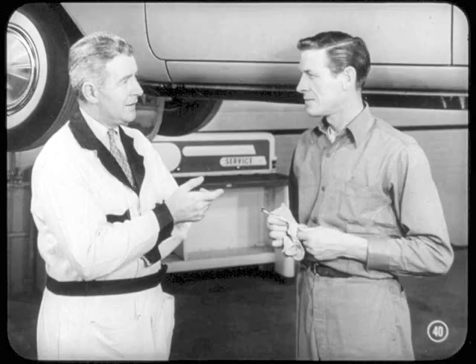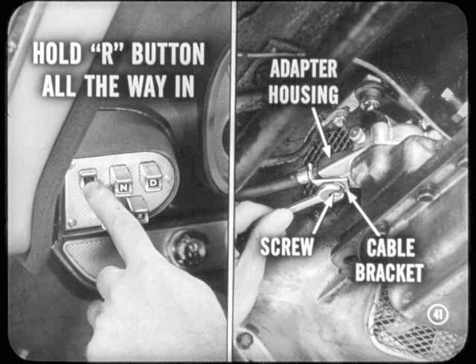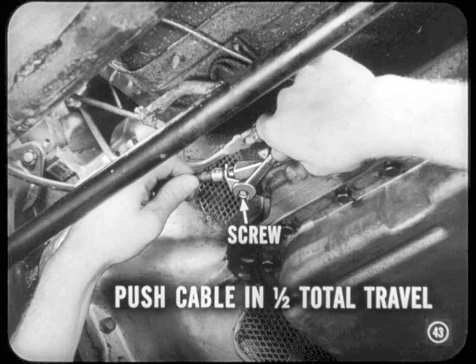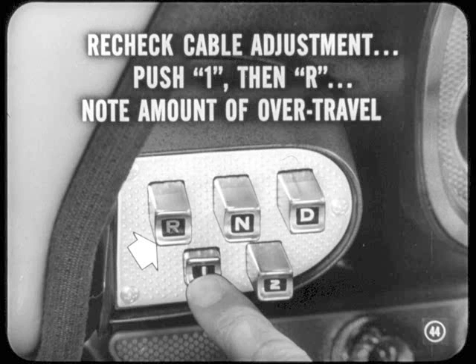The wrong gear shift control cable adjustment can keep the engine from starting, cause a drive in neutral, no kick-down or normal downshift, and erratic shifting. Here's how you make the cable adjustment: have someone hold the R button all the way in — that removes the slack from the linkage. Loosen the screw that holds the control cable adjustable bracket to the adapter housing. Next, determine the total free play of the cable: push the cable into the adapter housing, mark it, and gently pull it out. Measure the total amount of cable travel. Slowly push the cable into the housing one-half of the total travel, hold the cable at that point, and tighten the bracket screw. Always recheck the cable adjustment right after you make it — push in the number one button, then the R button, noting the amount of over-travel in each case.